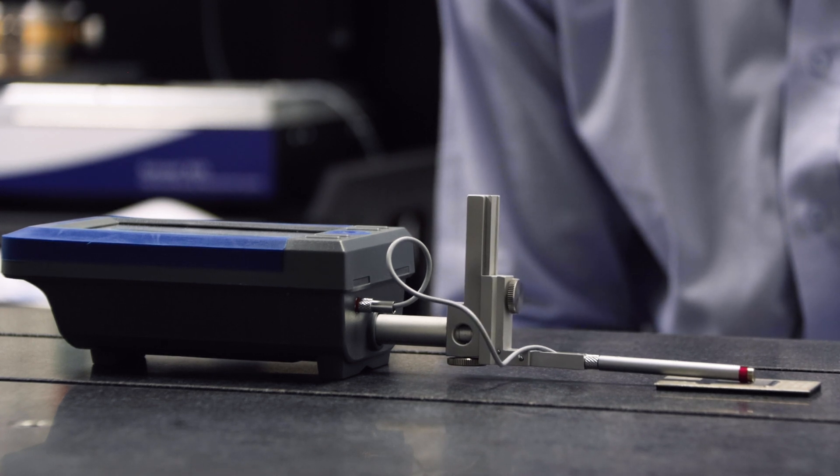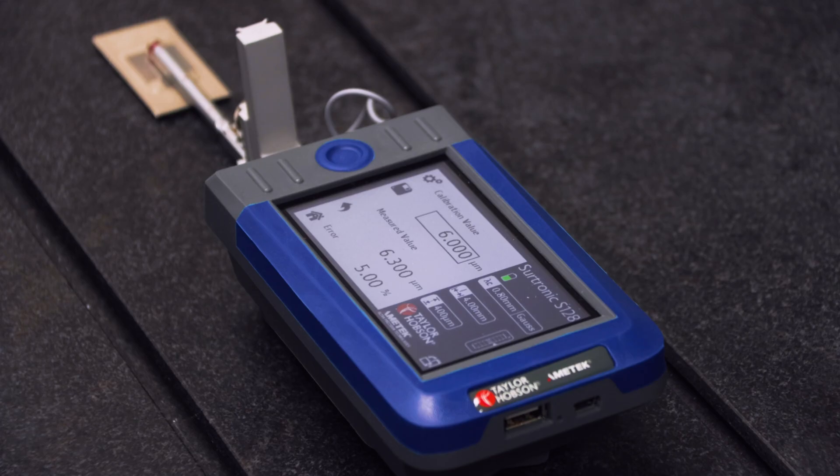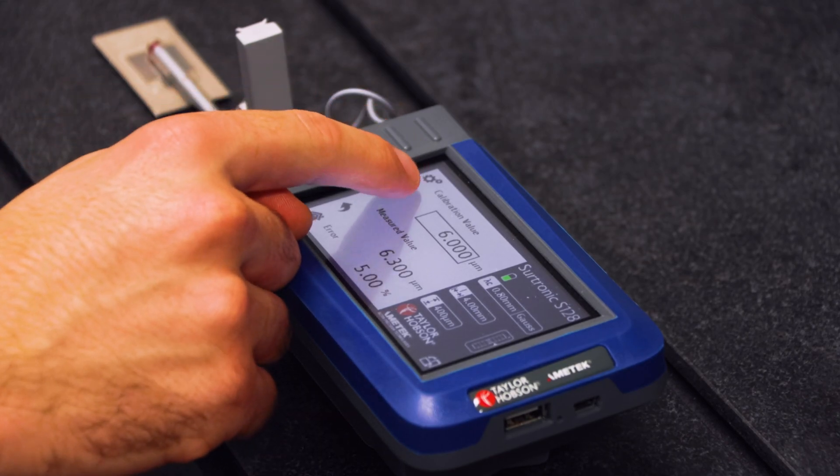Once the measurement is complete, a percentage error will appear on screen. If you are happy with this, select save.